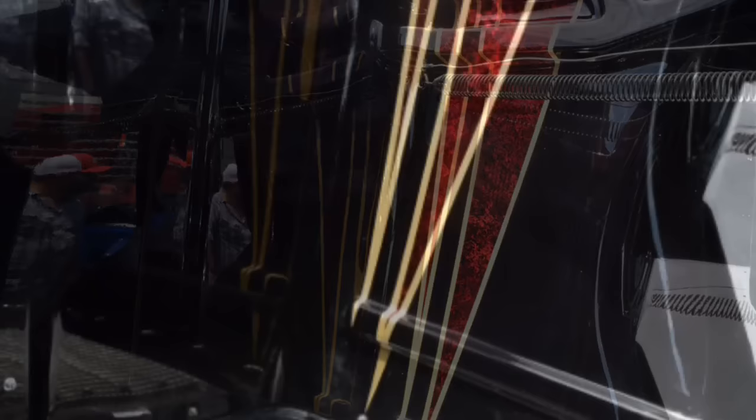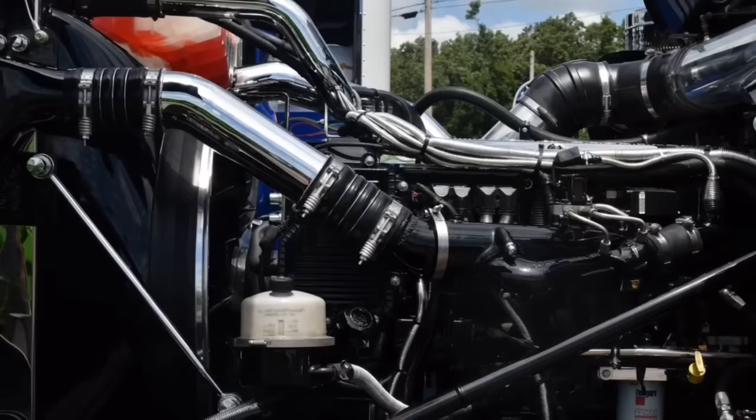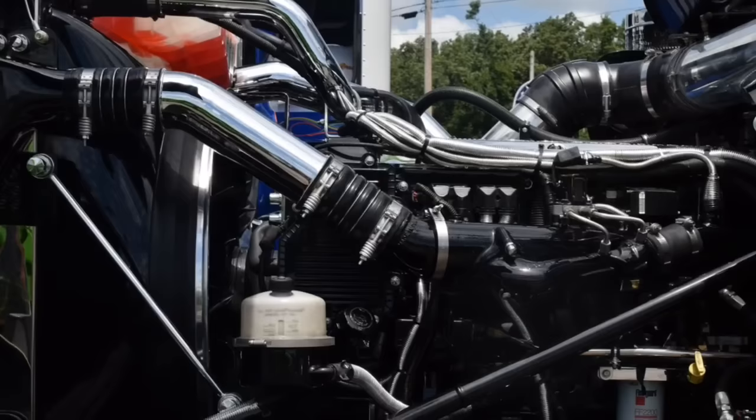Under the hood, the paint scheme runs through the hood on the underside — it's painted as well, marble matched to the outside. We pulled the motor out, completely sanded it down, took all the cast and everything out of it, so it's more or less completely smooth. Chrome valve cover — basically chromed as much as we possibly could underneath the hood.